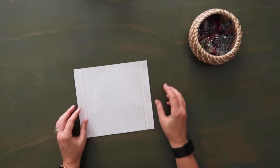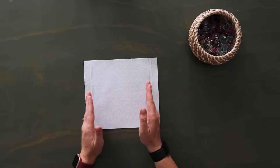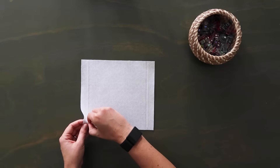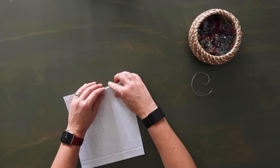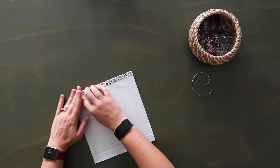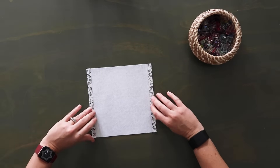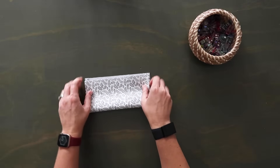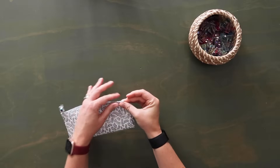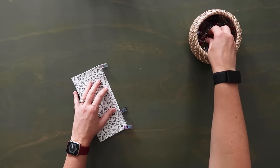Now we're going to work on the lining slip pocket. On the back side of the lining slip pocket, on the shorter edges mark in one inch and draw a line, then add double-sided tape just outside those lines closer to the raw edges. Fold the short edges wrong side back to meet that line on both sides. Then fold this in half wrong sides together so the raw edges come to meet one another. I'm going to baste along this top raw edge at an eighth of an inch seam allowance to hold it together.